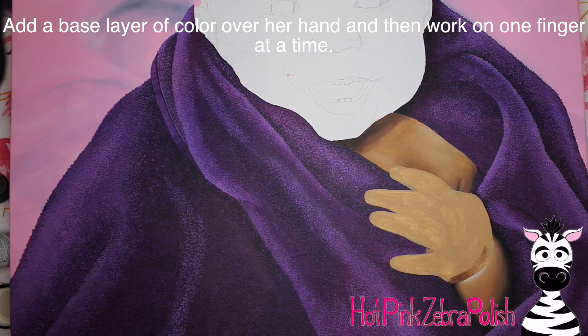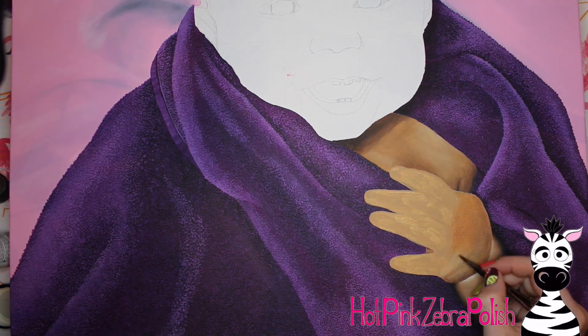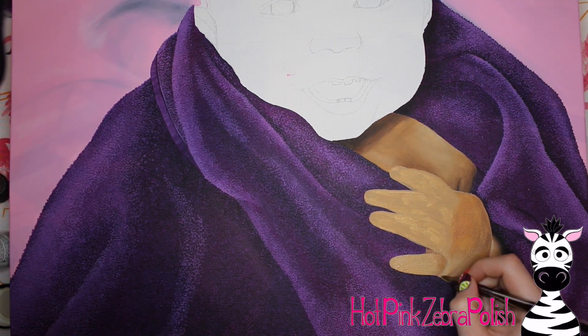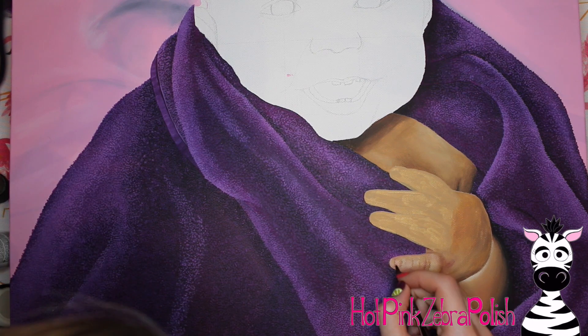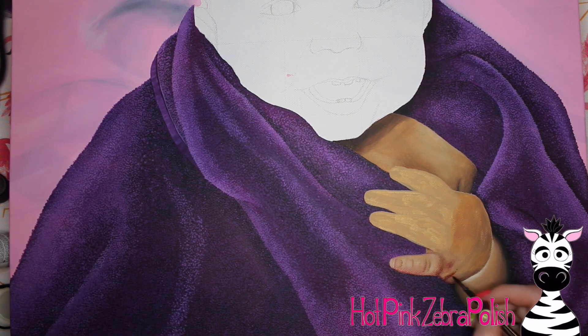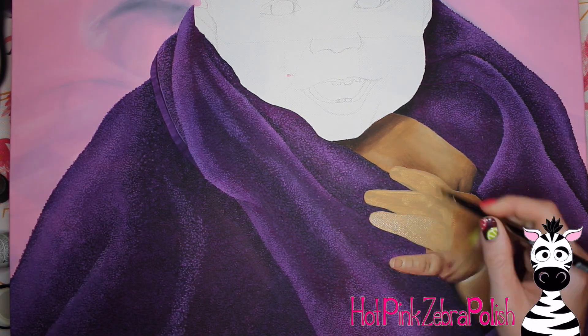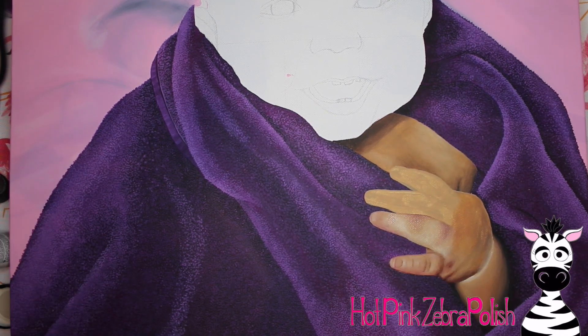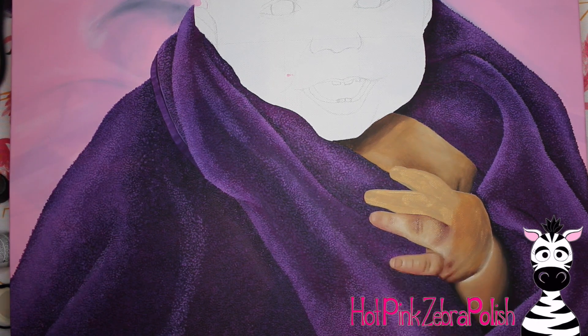After I have that first coat, I went through and did each finger kind of on its own, slowly beginning to blend in the colors. I start out with just a layer of color over the back of her hand and then start on her pinky. I used a little bit more of a red tone in her shadows than you may normally think - I have some brown and some burgundy out, as well as a very light cream color, and a few different shades close to her skin tone to keep her skin nice and variegated and natural looking.